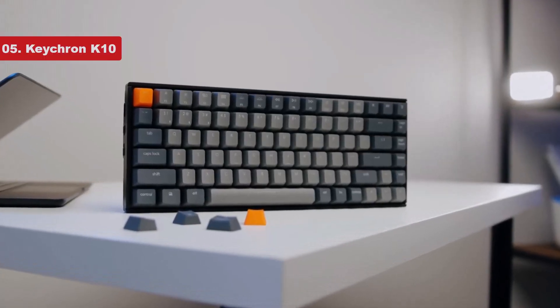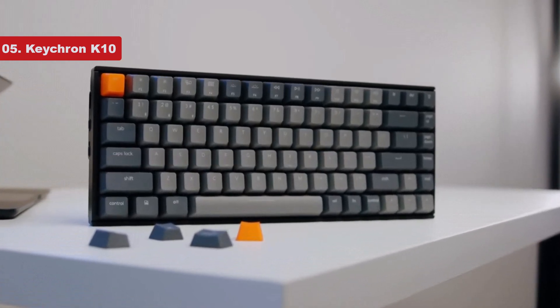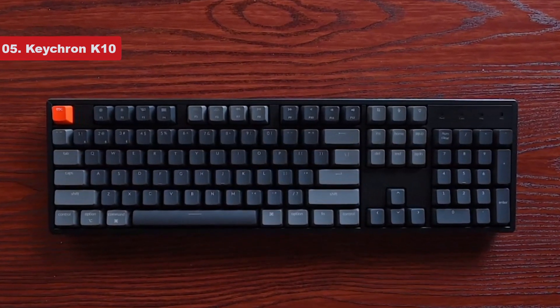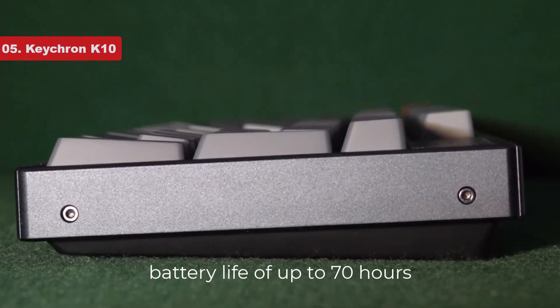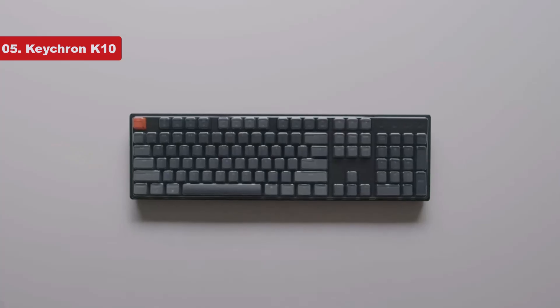Number 5 on the list is the Keychron K10. The Keychron K10 is the best budget mechanical keyboard on the market. It offers a fully wireless experience, connecting with up to 3 devices using Bluetooth. With an outstanding battery life of up to 70 hours with backlighting on, or up to 240 hours with it off, you won't have to worry about charging it frequently.